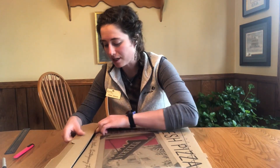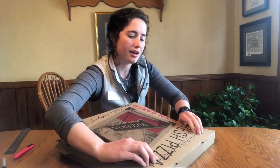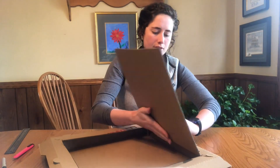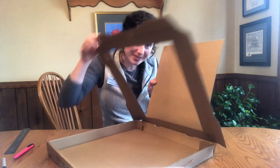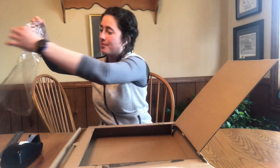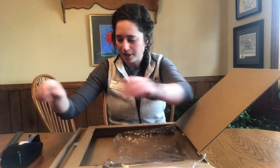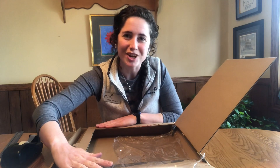Next, you are going to lift up the piece that you just cut and you're going to fold it back on the squiggly line that you drew on your pizza box. Like this. Now you have a little window into your pizza box. For the next step you are going to want to use tape and plastic wrap. I already cut a few pieces of plastic wrap — you're going to need about two. You're going to place it over the opening and use tape to attach the plastic wrap to the edges of the box.